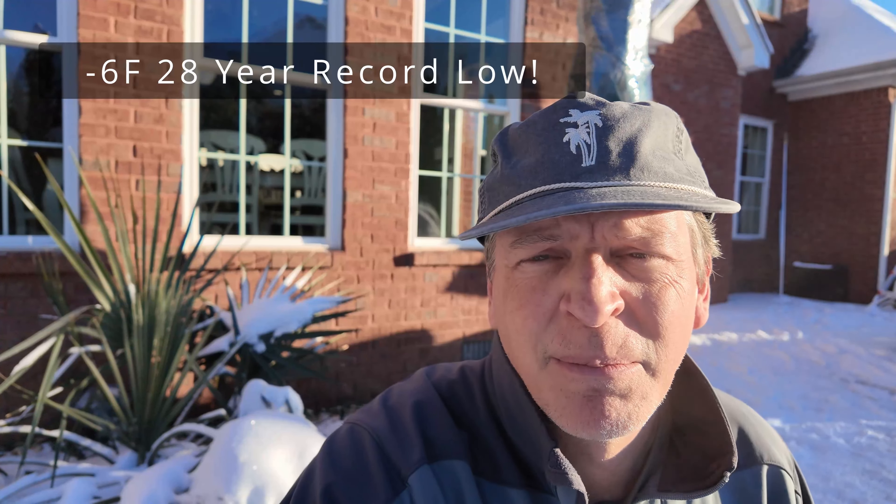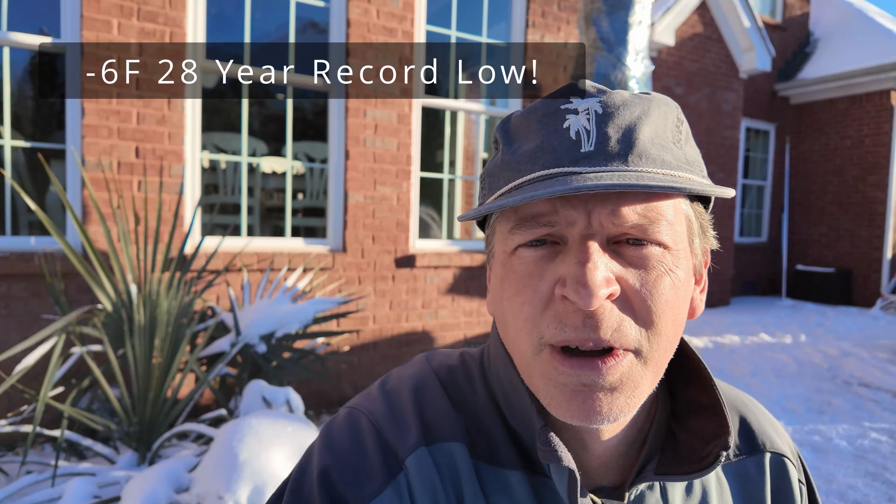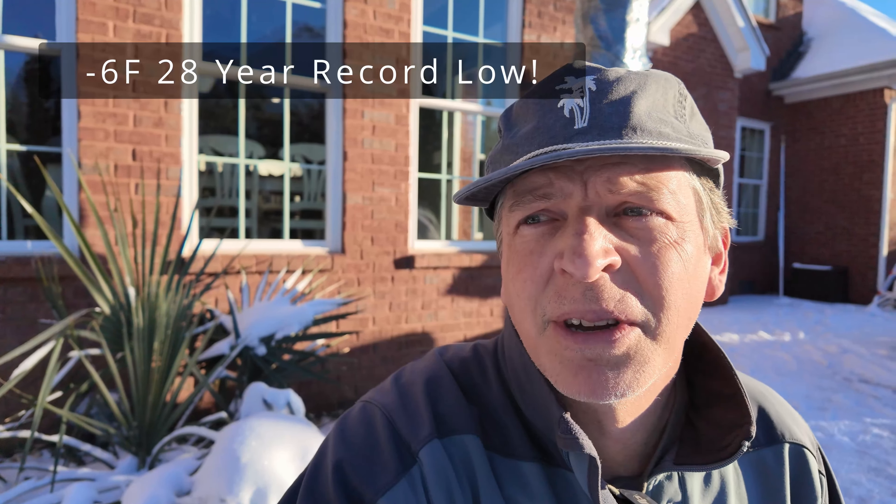Wow, everybody, it got to be negative six Fahrenheit here, and we're going to see what's going to survive. We're going to go around and take a quick look at stuff, and I mean quick. You better give me a thumbs up and likes for this because I'm out here and it is about negative three right now here early in the morning. Let's see what it looks like.